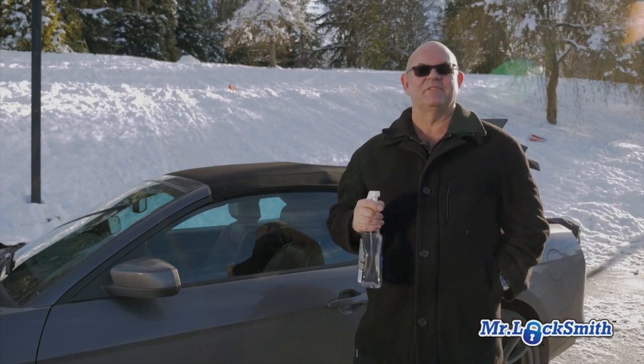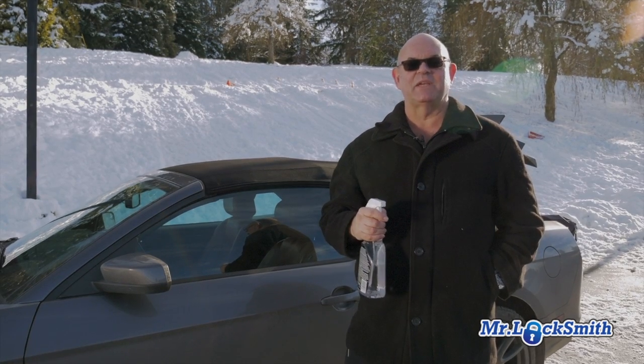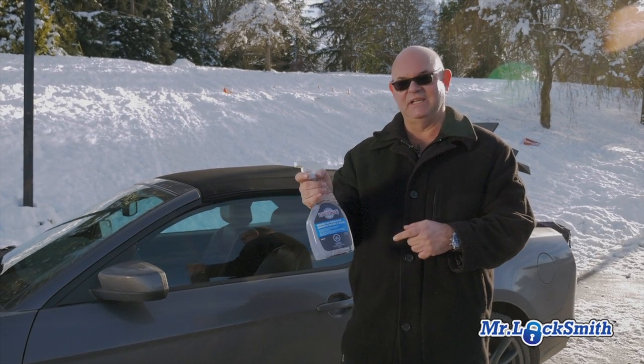The most common cause of locks being frozen is people have washed their car, so the whole door is frozen. The easiest, quickest way is to get some windshield lock de-icer — or this is windshield and window de-icer.